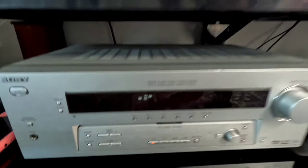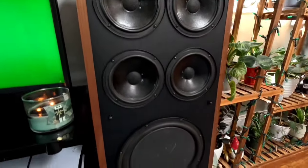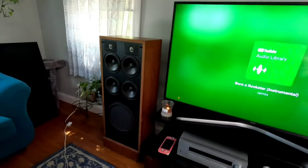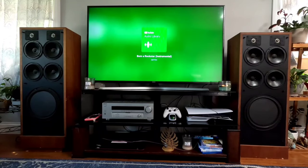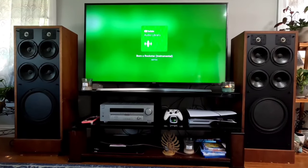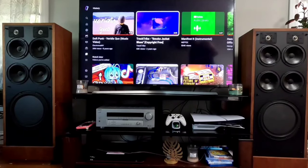It keeps putting the amp into protect — we'll get into more on that. And then for comparison we'll do Smoke Jacket Blues again.